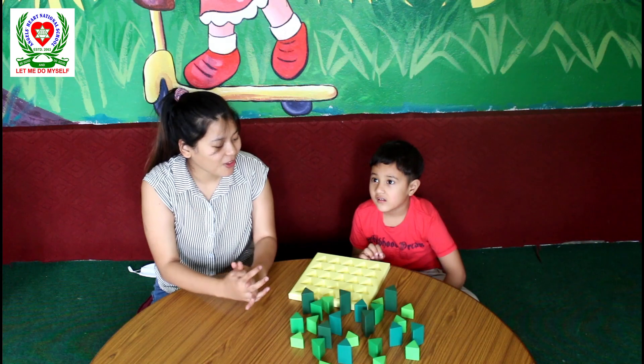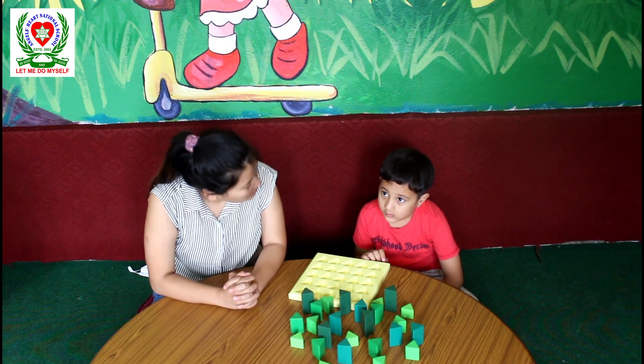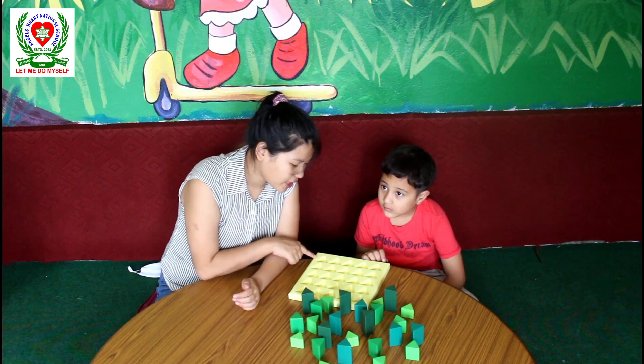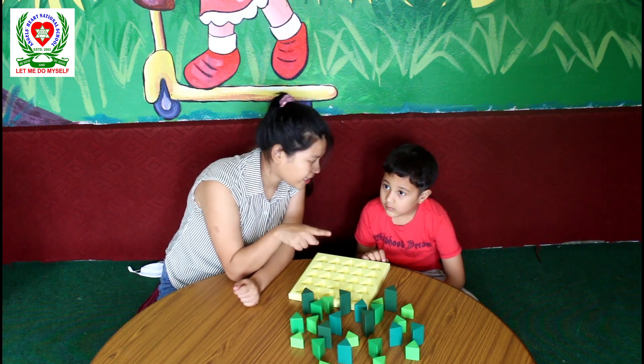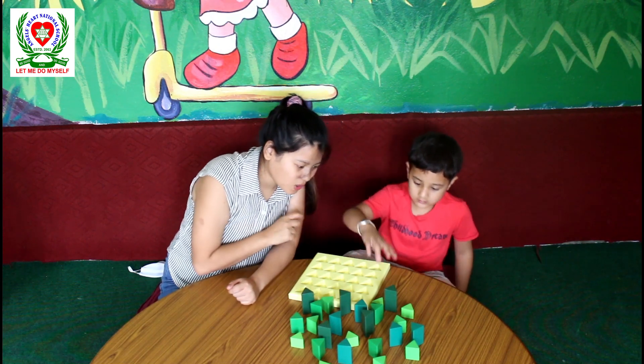So today Dipson will show us how to grade the pegs of different heights. Now Dipson, for the first we are going to select the tallest one. Now Dipson, look at the pegs — which is the tallest?